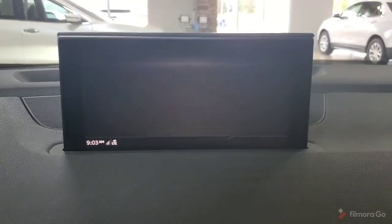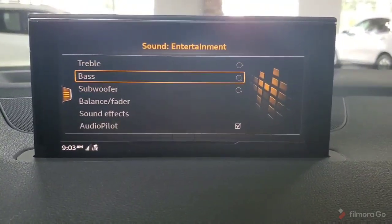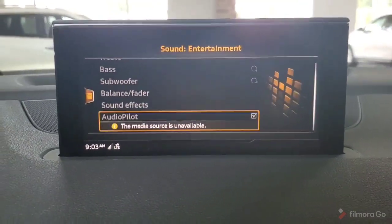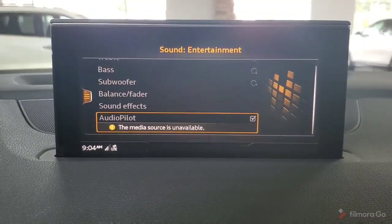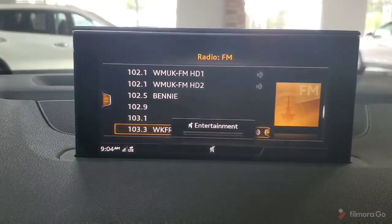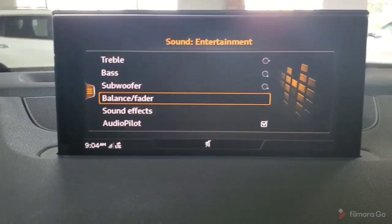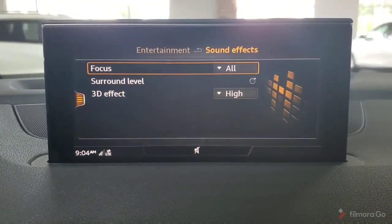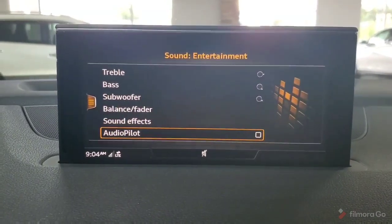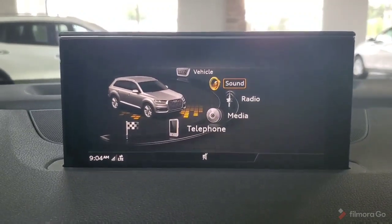Going back to the menu, the sound settings section has treble and bass, subwoofer, balance and fade, sound effects, and audio pilot. Once we're in these sections we can change whether we want surround sound, 3D effect, and audio pilot turned on.